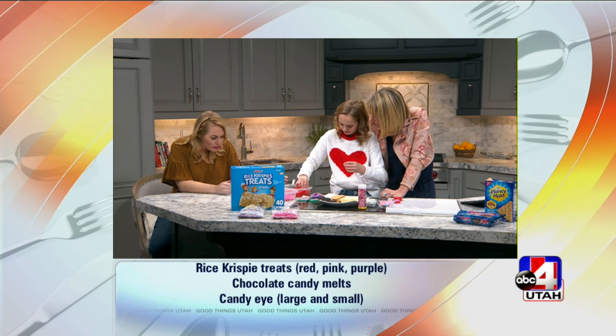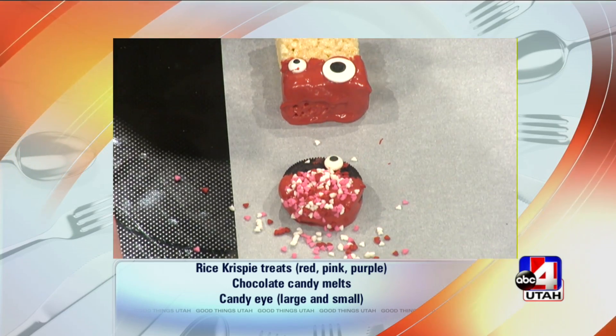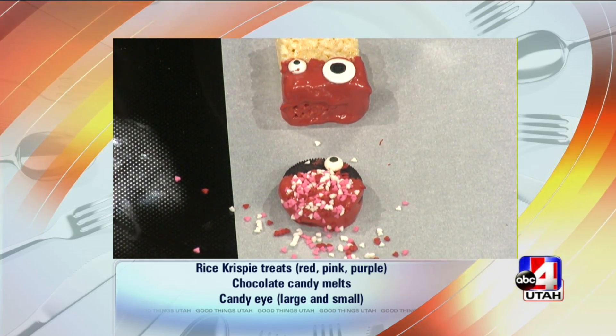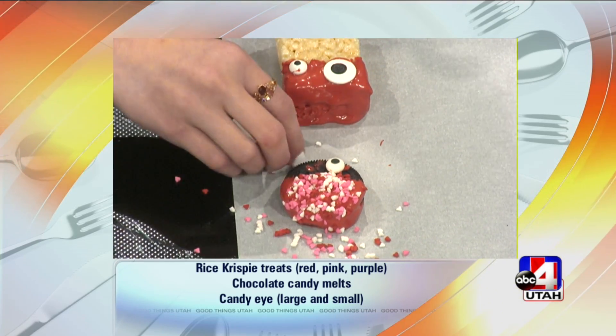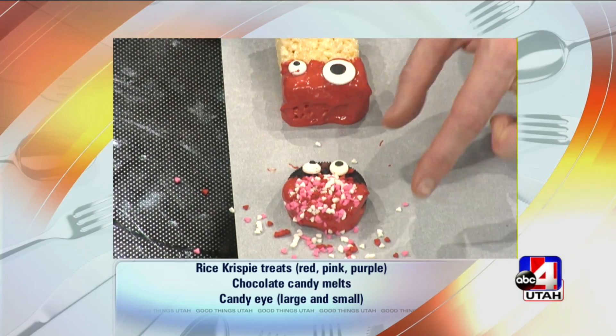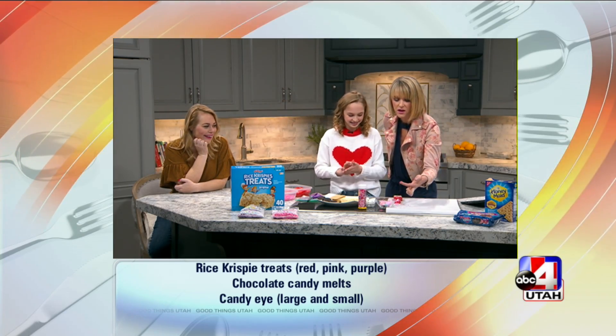My girls always want to make Valentine cookies, and this just shakes it up a little — something different. You dip the candy eyes in your chocolate, put it on your little love bug, and then wait until it hardens for just a second and it'll set up. Look at his funny little face with all the sparkles!